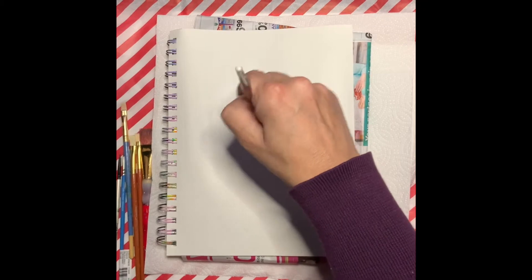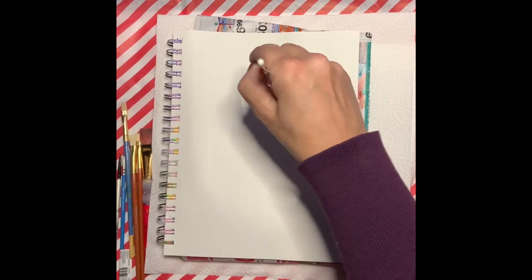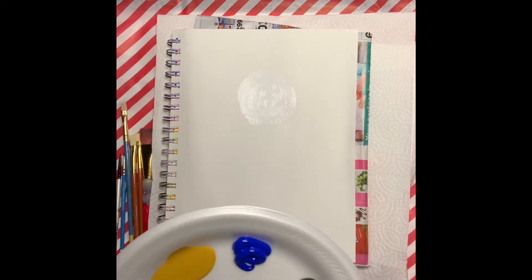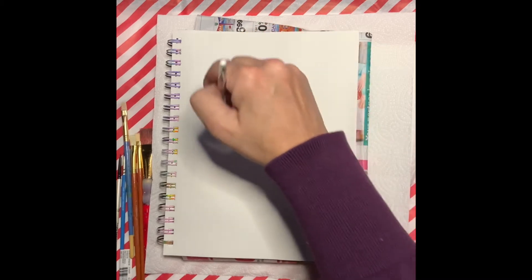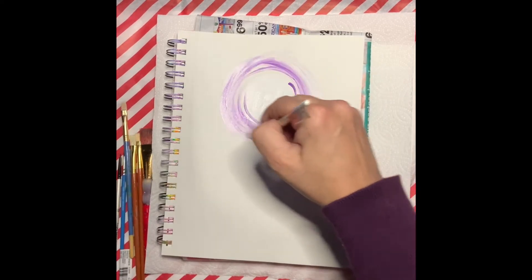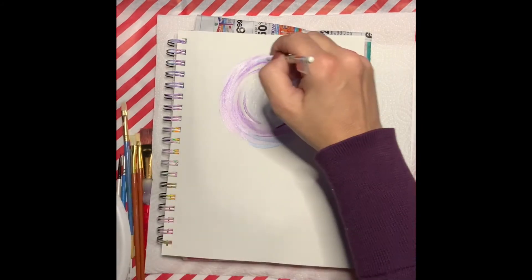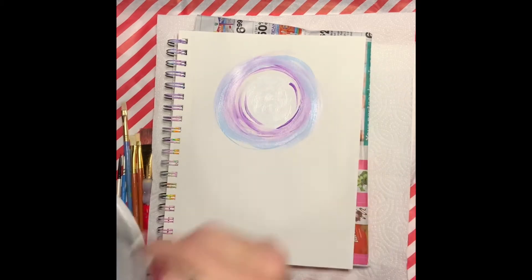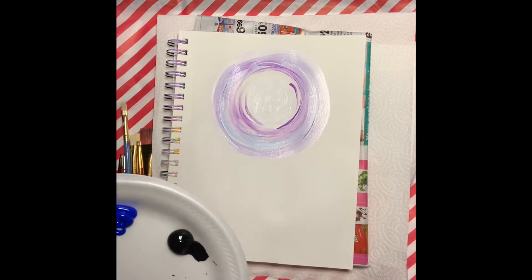Let's go ahead and get a little bit of white paint and start in the upper portion of your painting. You're just going to make some light swirls — make a small circle and then make it a little bit bigger. Then we're going to blend on the outer edge of that circle a little bit of lavender, very lightly, and then add in a little bit of light blue. We're going to repeat the process of white, lavender, and light blue all the way around until you start to run off the page.